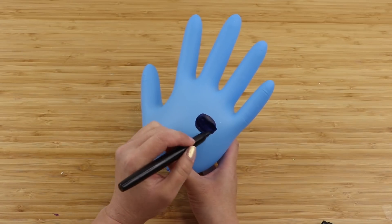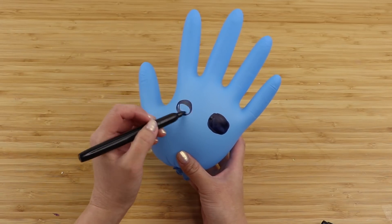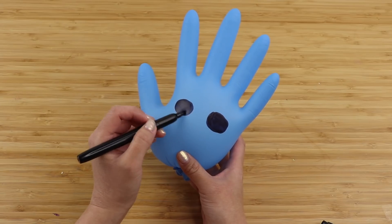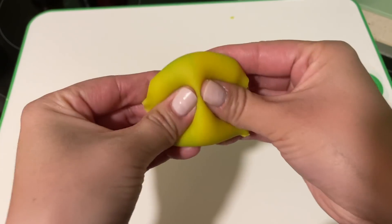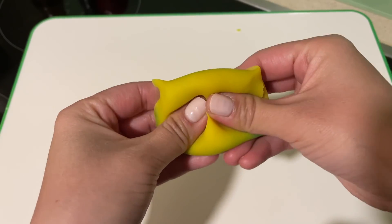Hi everyone and welcome back to Macaroon. In this video I want to test out some viral YouTube shorts that I came across on my feed. You might have seen a few of these as well, so let's do a deep dive on how these hacks really work.